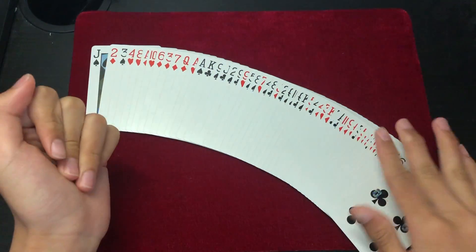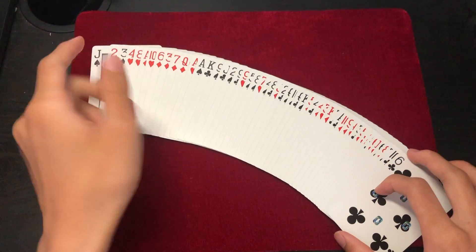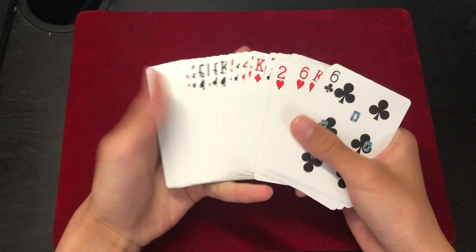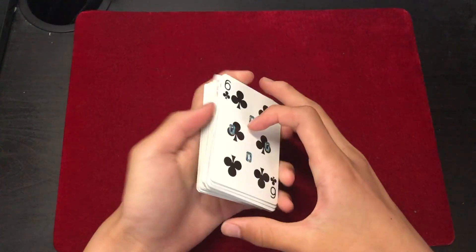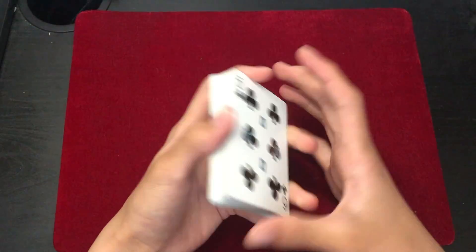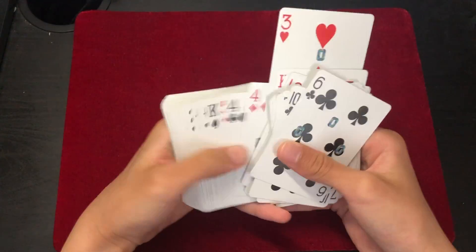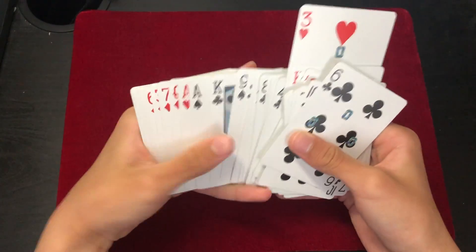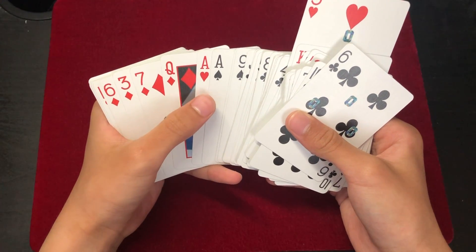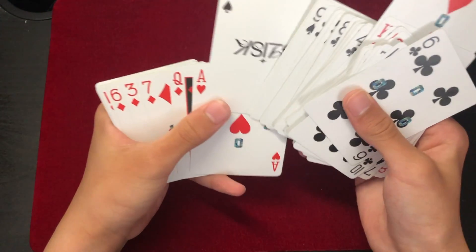You can spread through the deck to yourself — obviously you're not going to spread it out to them, but you're going to spread the cards facing yourself. What you're going to do is look for your key card. So my key card was the Ace of Hearts. At the same time you're looking for that, just pick out a random card and out-jog it like this. Then go through the deck and look for the key card — in this case it's right here, we've got the Ace of Hearts. The card below it is going to be their selection, so out-jog that card as well.